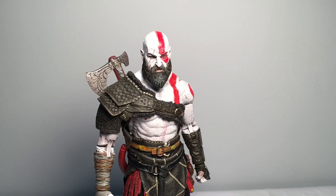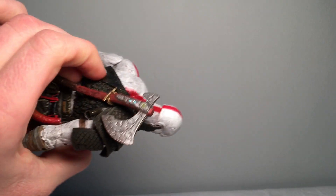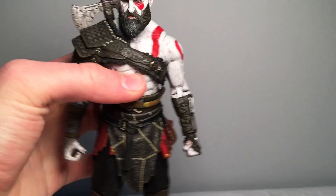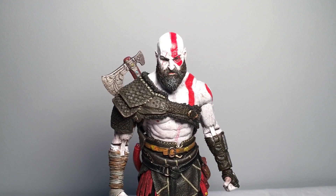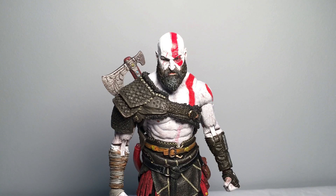Overall I think this figure is absolutely amazing. By the way, you can put the axe in the little loop on his back, just like in the game — you can take it apart and put it in. Overall this figure is absolutely amazing with the amount of accessories it comes with and all the details. I got it at Target for $27.99. If you want this figure go pick it up. Make sure to like, subscribe, and I'll see you in the next video. Thanks for watching.